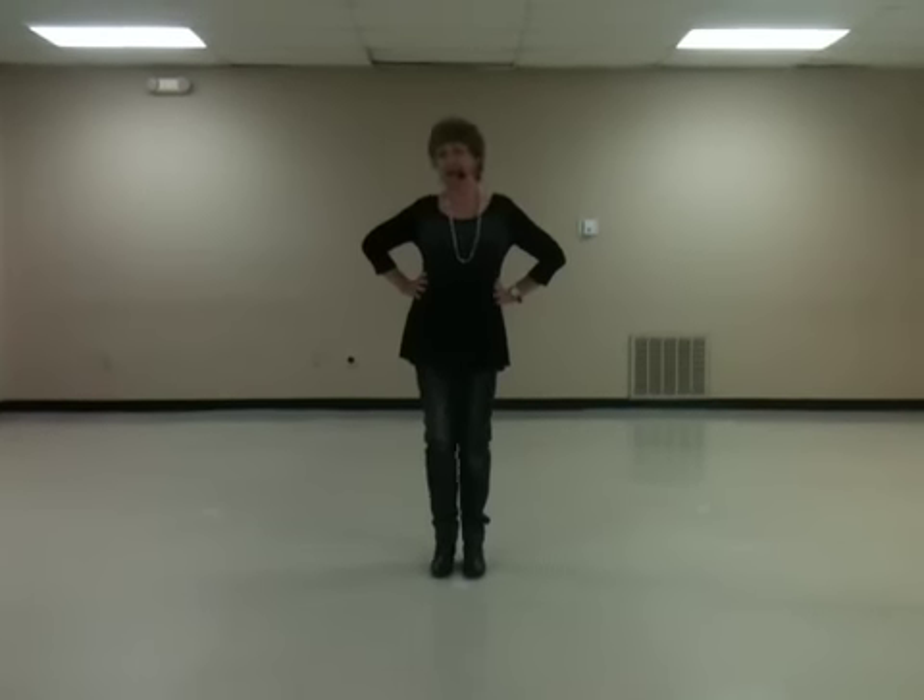Greetings, my name is Jean Cain. I'm an instructor for the Dixie Dancers, and we're posting some beginner dances so my beginner class will have a practice partner at home.